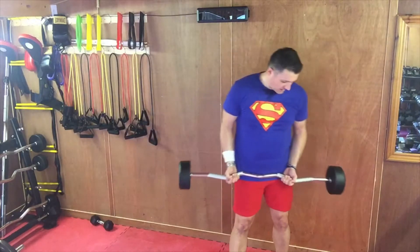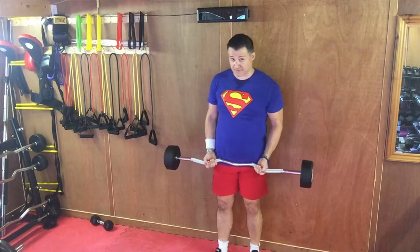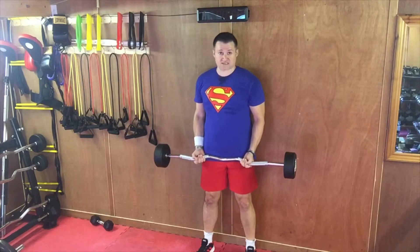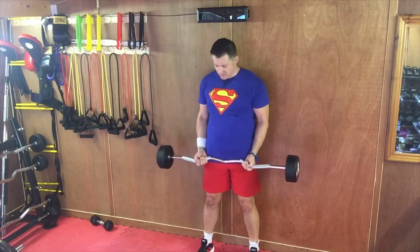The barbell wall curl is one of my favourite bicep exercises — I've mentioned this in previous videos. Grab your barbell about shoulder width apart, or hand shoulder width apart. You can use an easy curl or straight bar, and you can also use dumbbells with this one if you don't have a barbell.